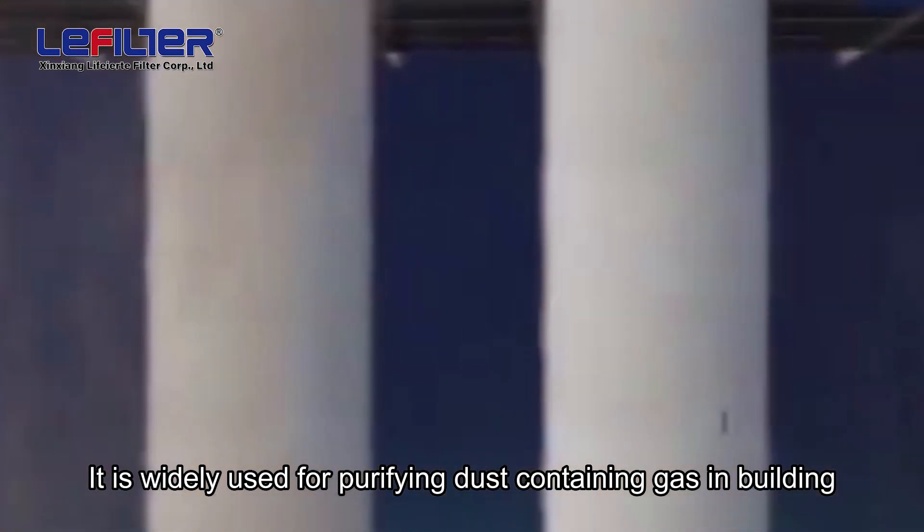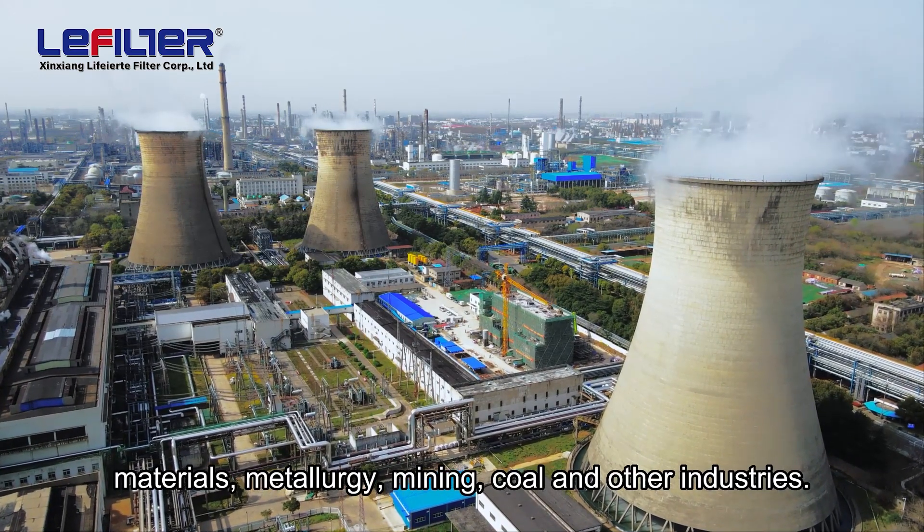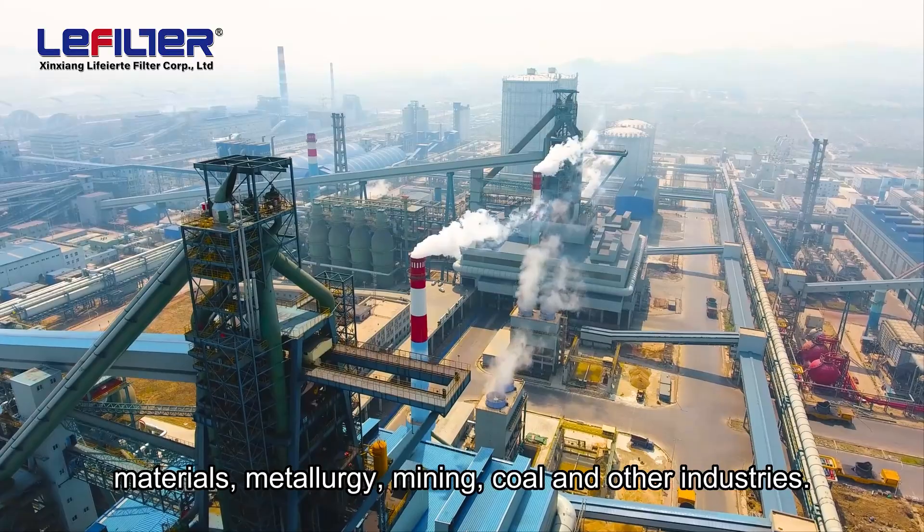It is widely used for purifying dust-containing gas in building materials, metallurgy, mining, coal, and other industries.